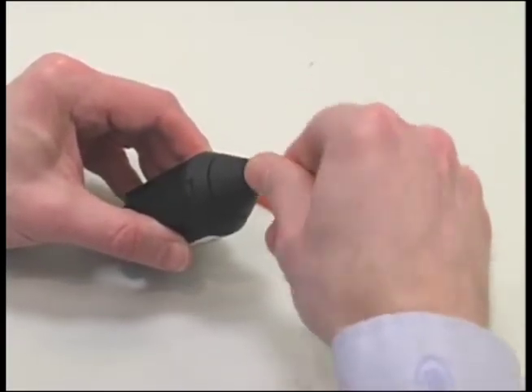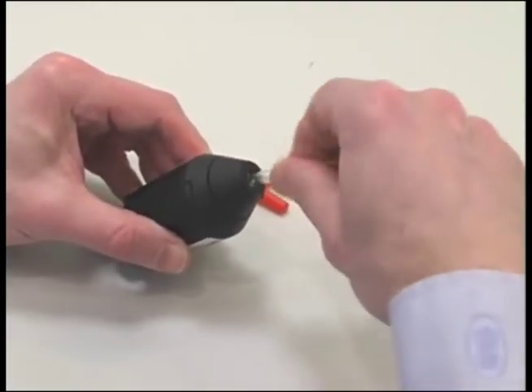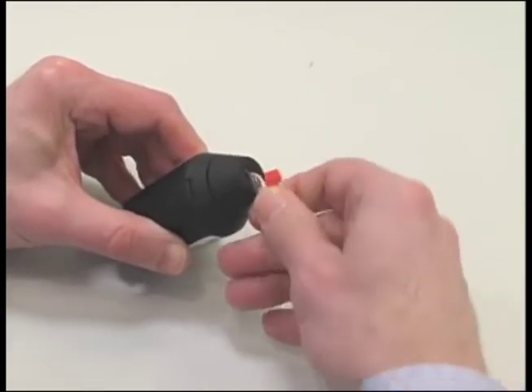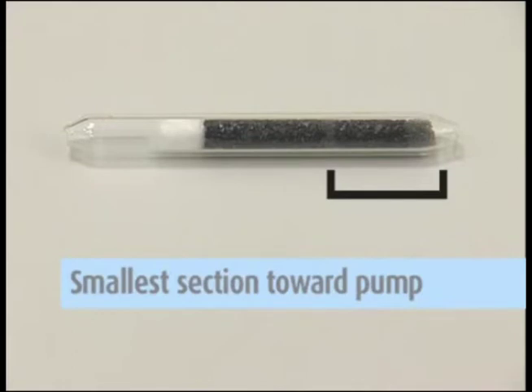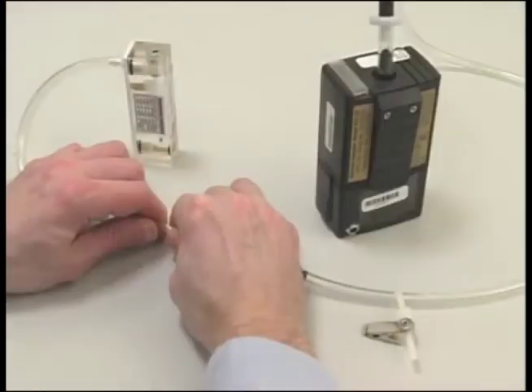Use a tube breaker to break both ends of the sorbent tube to provide an opening at least one half the internal diameter. Insert the open sorbent tube into the adjustable low flow holder's rubber sleeve with the arrow on the tube pointed toward the holder. If the tube does not have an arrow, place the end of the sorbent tube with the smallest sorbent section — the backup section — into the tube holder toward the pump.